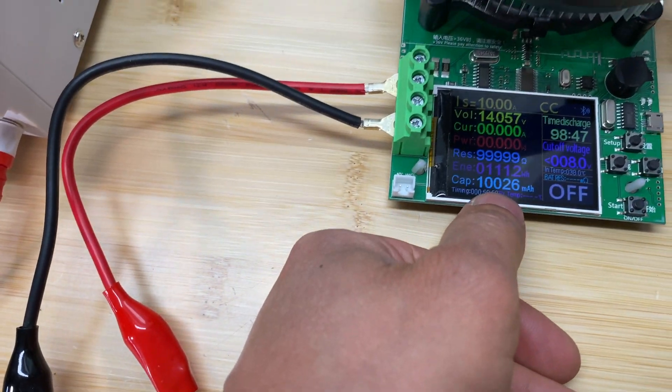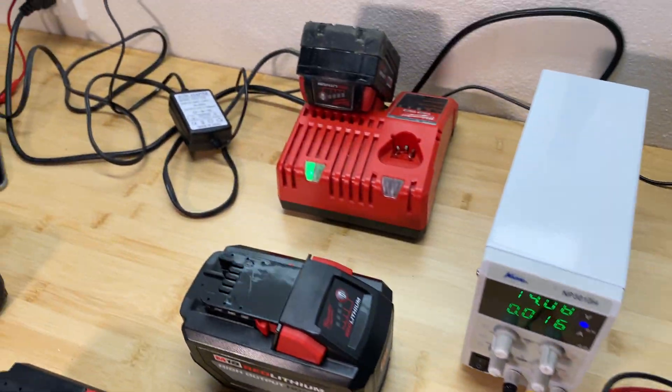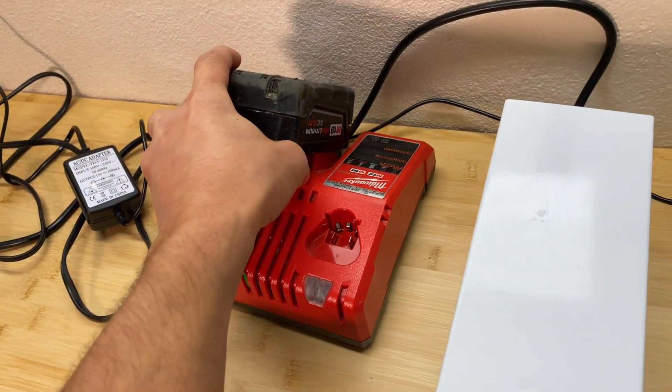After one hour we got 10 amp hours, so this capacity meter is pretty accurate. I will start the test with the 5 amp hour battery.